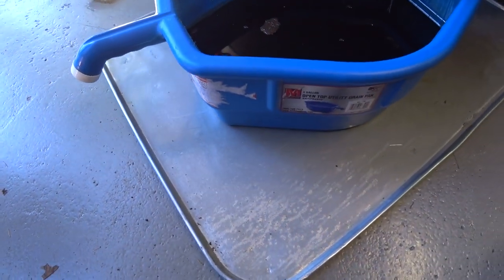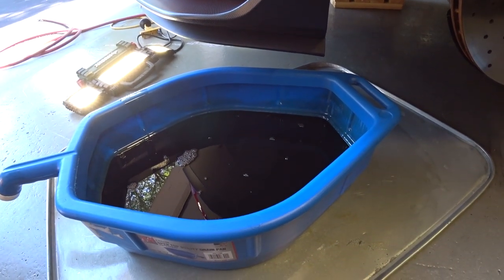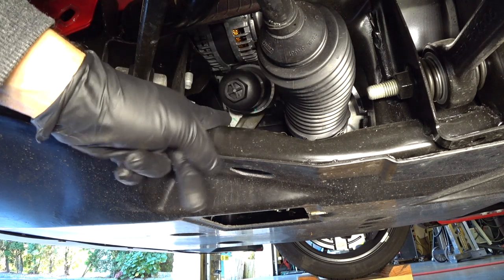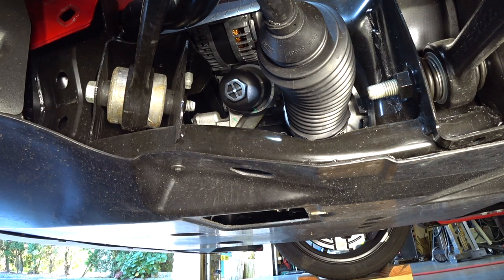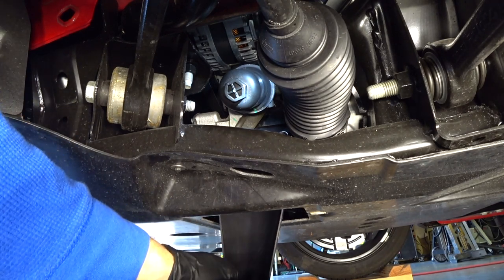Just want to show you the drip pan with all the oil in there — this is why I use the blitz pans below, so if you get any spillage you're not getting it on the floor or driveway. I'm going to set the camera up and try to get the best view of taking the filter out. With the front wheel removed, the access to the oil filter is right here where my finger is.